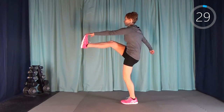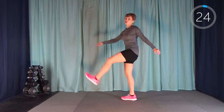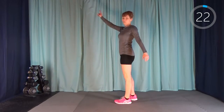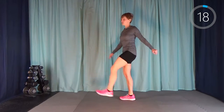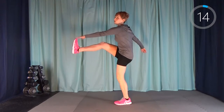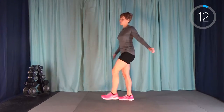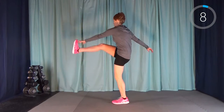Next up is toe touch kicks. Always keep in mind, if I haven't cued you on the next exercise, up in the left-hand corner of your screen it's going to show you what the next move is, so you can always take a peek up there. I'll try and let you know what we're heading into next as well, in case I forget or get sidetracked.